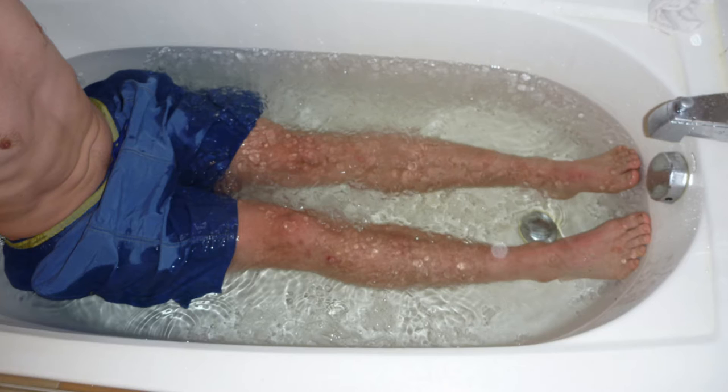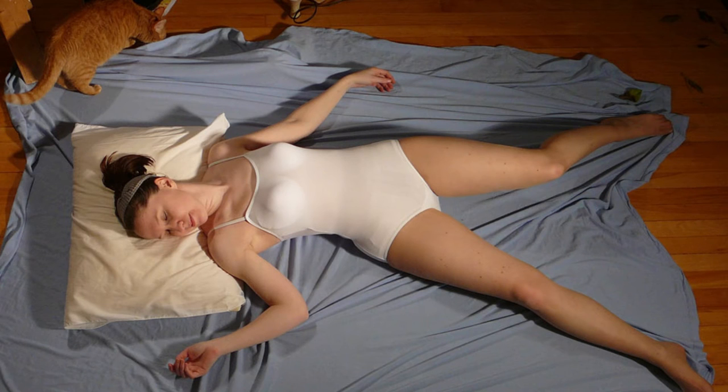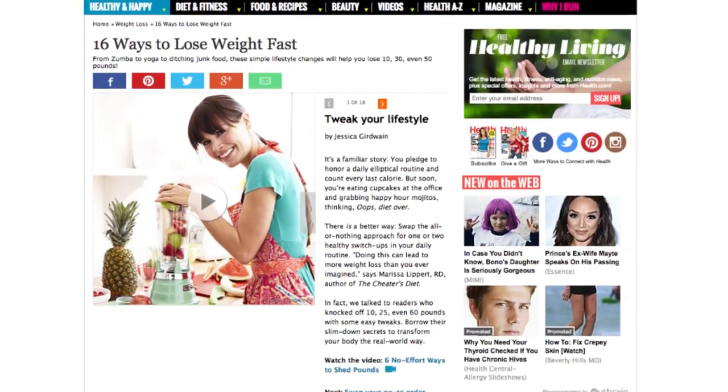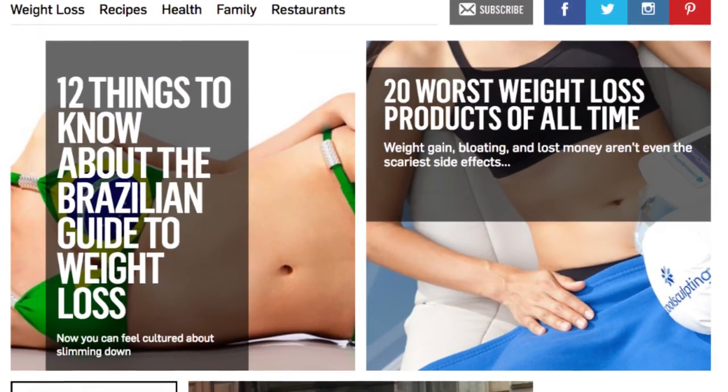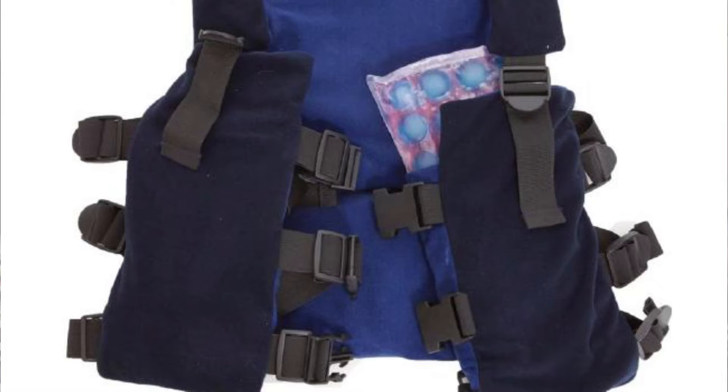He was actually going crazy with cold exposure. He was immersing himself in ice baths, drinking a gallon of ice water a day, and sleeping without bedsheets. He went hog wild. And I thought, rather than all these crazy things like cold showers and ice baths, why not just build a piece of clothing with ice in it? I looked around the web and couldn't find anything. I was a busy scientist and thought somebody would eventually create a vest with some ice in it.